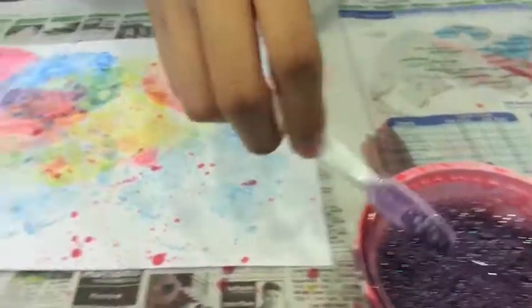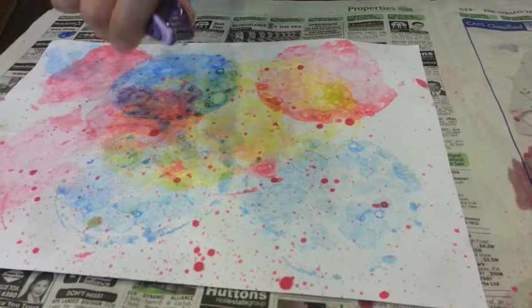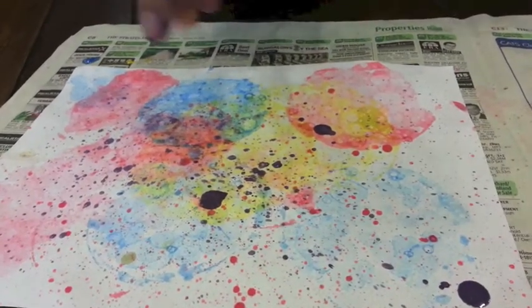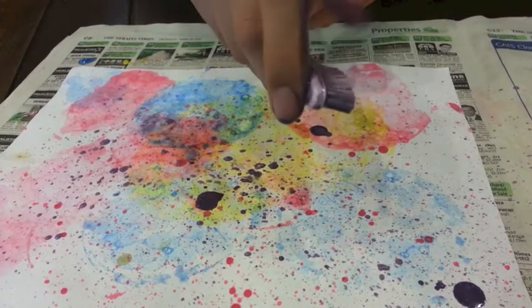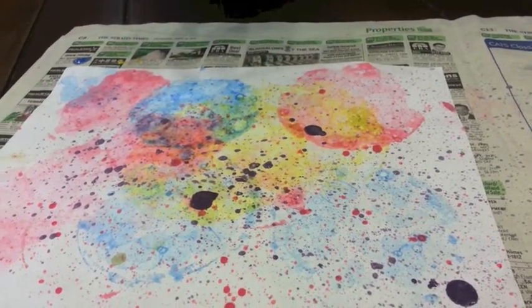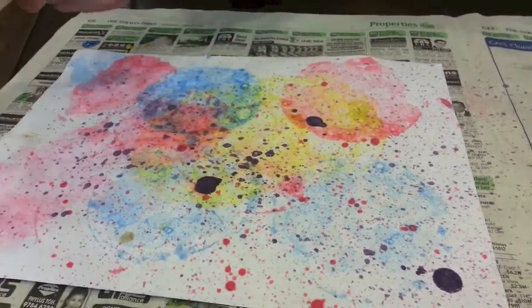Next, to put our toothbrush to use, we just need to dip it into paint, then brush our thumb against the bristles and flick it around like that. Make sure you tap off the excess paint — if not, you will leave big and ugly blotches like what you see in the picture.